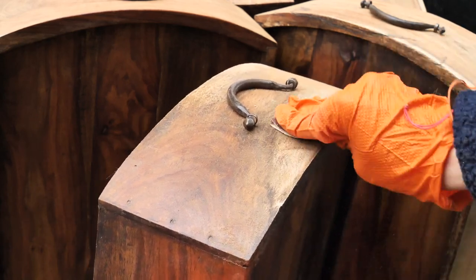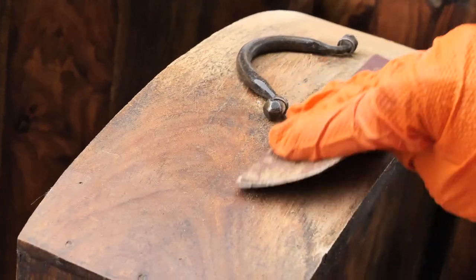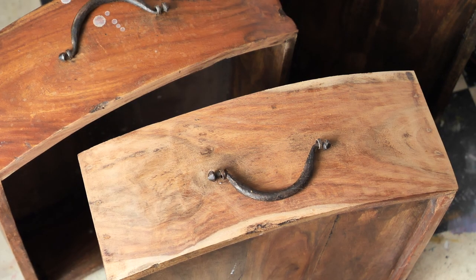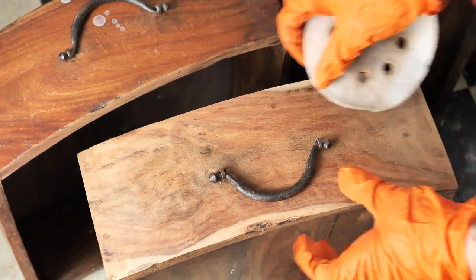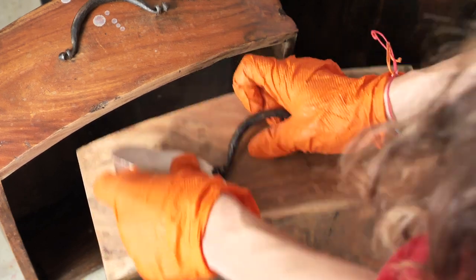I mostly use an 80 grit to remove the varnish but I switched to 60 on the stubborn spots. Once I've removed the varnish, I finished the drawer with a 400 sandpaper grit which is super fine, so it will leave the wood super smooth.